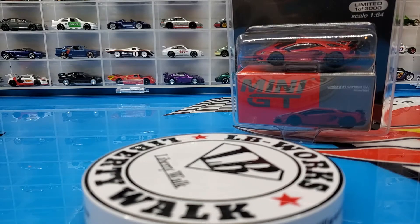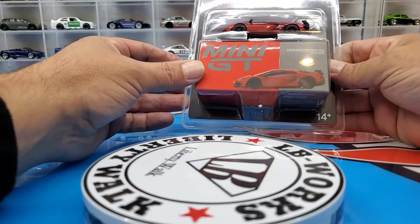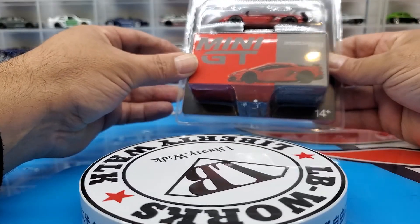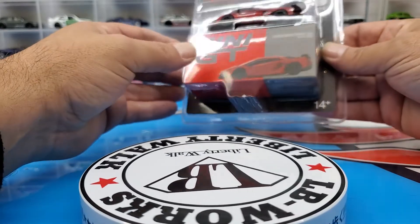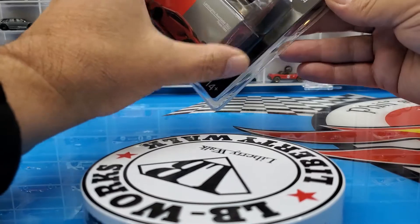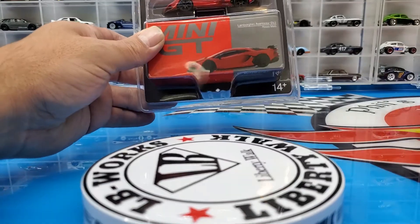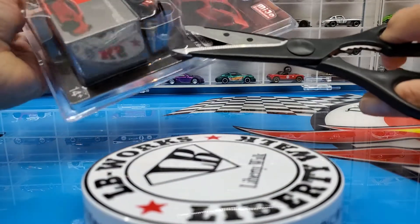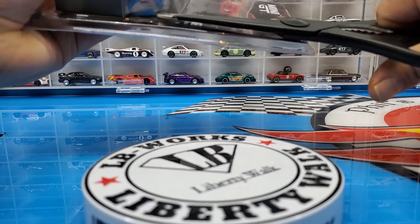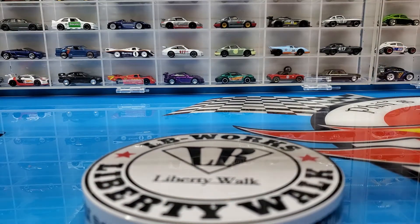We'll start off with this Mini GT — limited, one of three thousand. This is the Lamborghini Aventador SVJ Rosso Mars. It's pretty awesome. I think it's the first time Mini GT has done the Aventador, if I'm not mistaken. Like I said, it's the first of these castings that I have. Let's get this guy open.